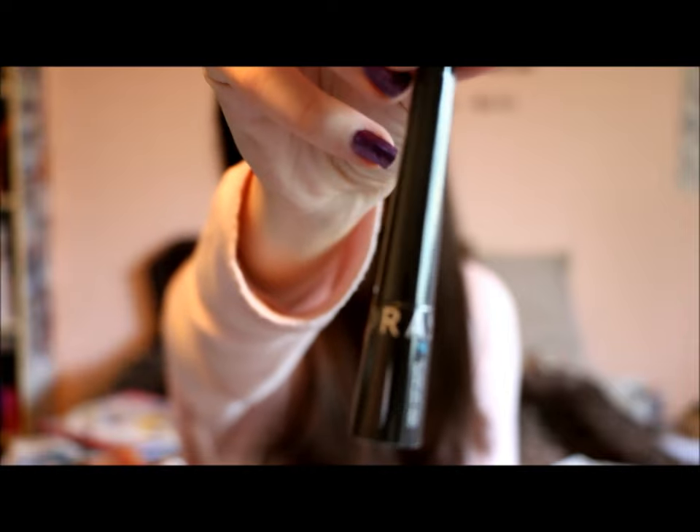My ultimate favorite eyeliner is not from the drugstore — it's from Sephora. It's the Sephora brand Colorful Eyeliner 24-Hour Waterproof Eyeliner in Black Lace. Hands down my favorite eyeliner. I got it when it was on sale for $7 and just fell in love. They're normally $15. The only thing is if you wear it two days in a row the wing will start to flake a bit on day two, but I just flake the flakes off and redraw it.